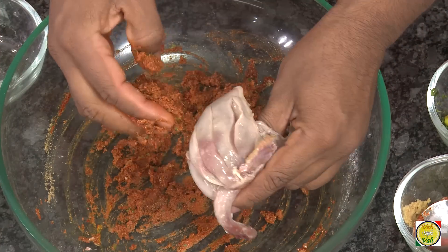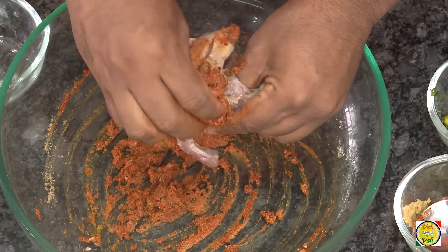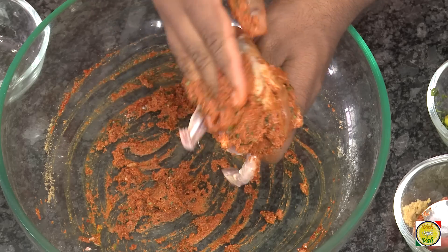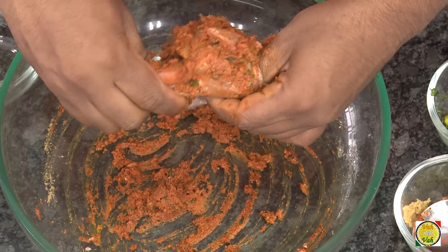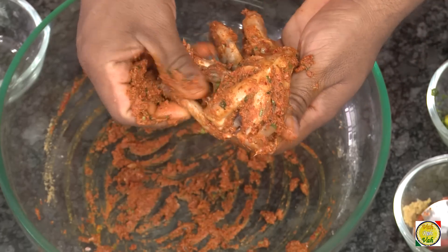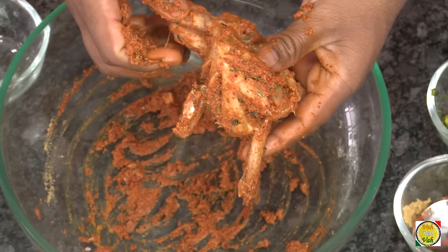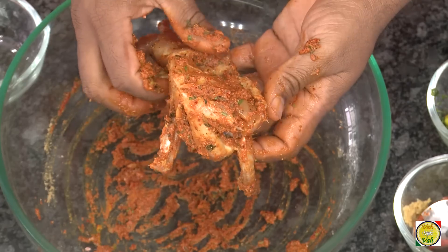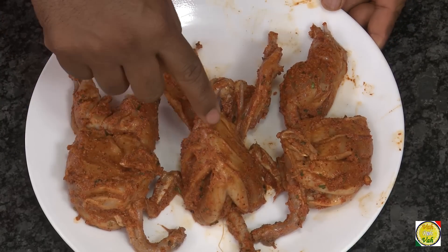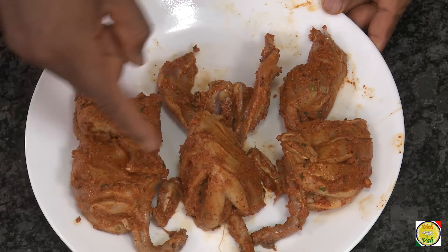Take the quails and apply the masala all over, making sure to get it into the gashes. Quails are quite small so don't expect a lot of meat, but every bite is very delicious. Make sure the masala is applied all the way through. You want these quails to slightly dry out with the masala, so leave them in the fridge for 2 to 3 hours until they dry out a little.